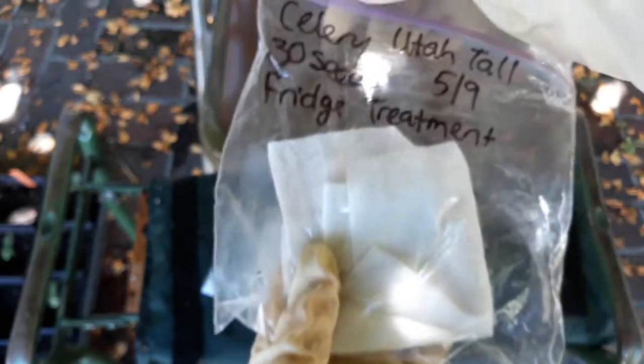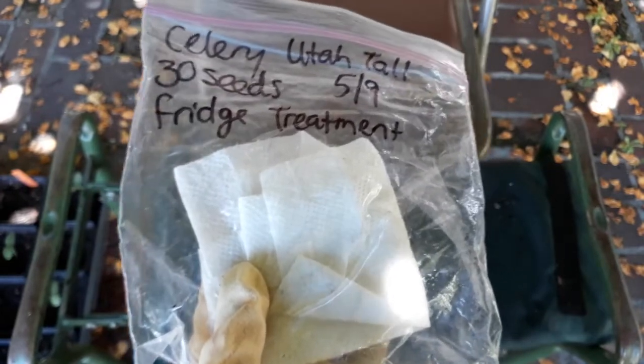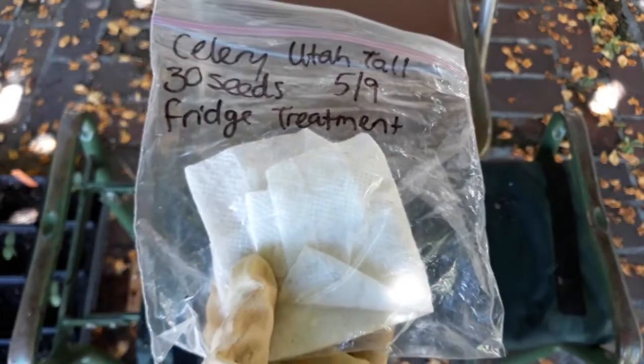In general it looks to me — we'll run the statistics on it to verify — but it looks like there's a better germination success in colder temperatures for the celery. But we also did this experiment with cucumbers, so let's switch gears and take a look at what happened with our cucumbers.